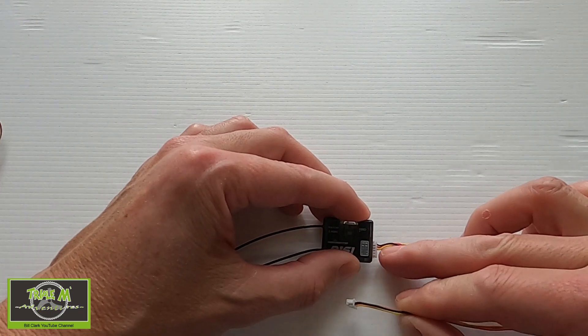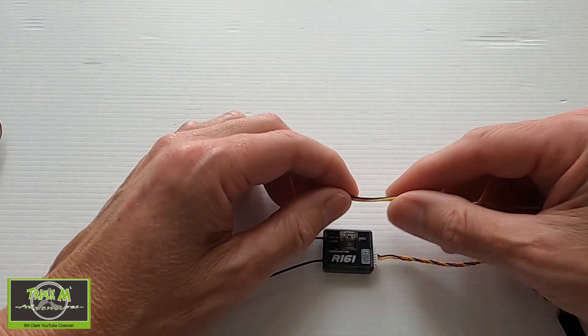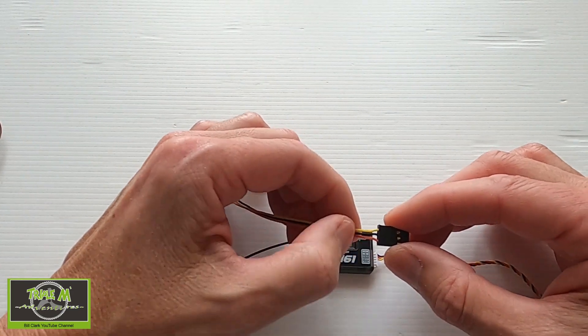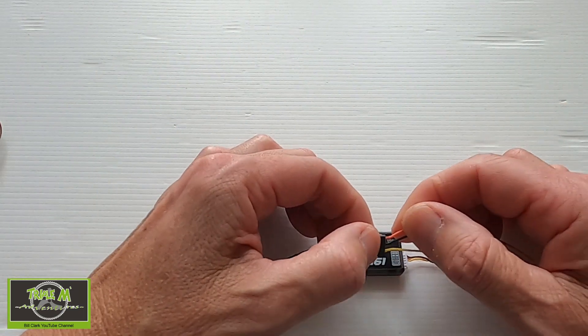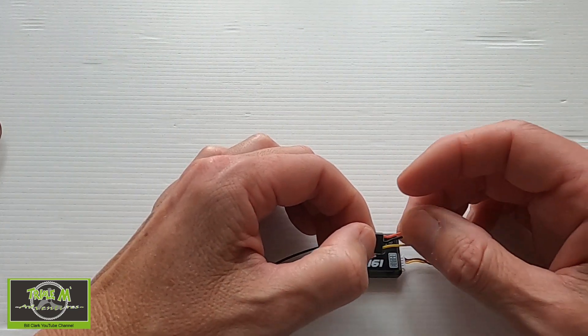You might need to just take this pin out and put it into pin 4. At the other end, we have to do the same swap we did with the R168 receiver — swap over the ground and the power. You can see our ground is in the middle and our power is at the top.